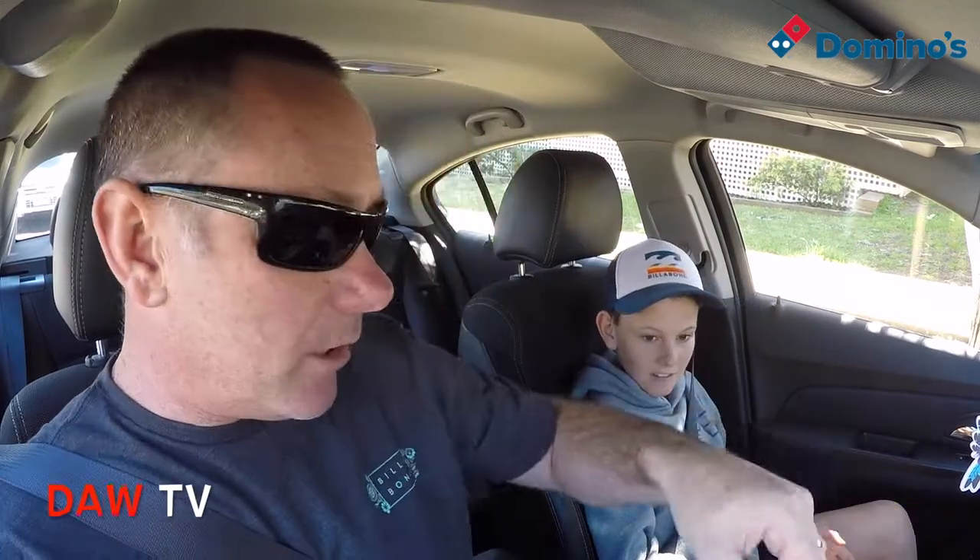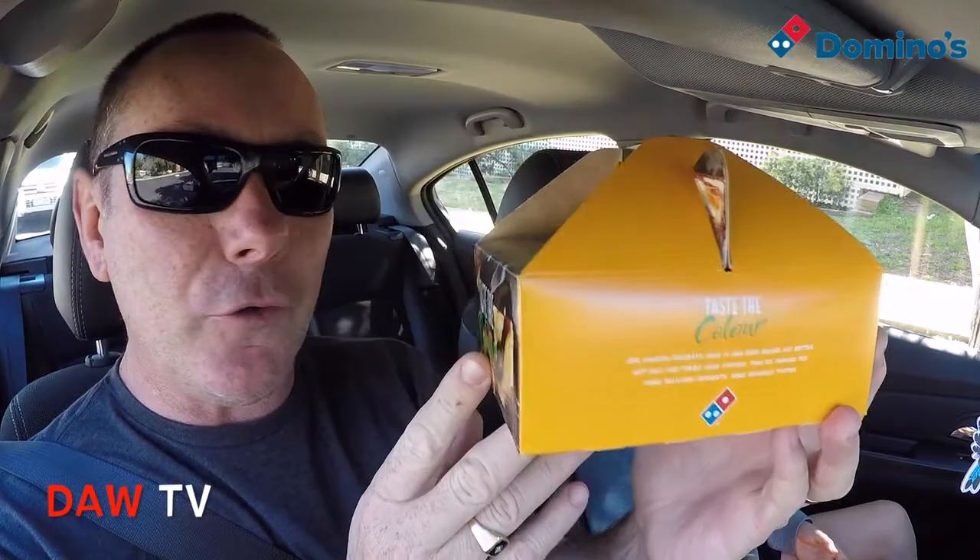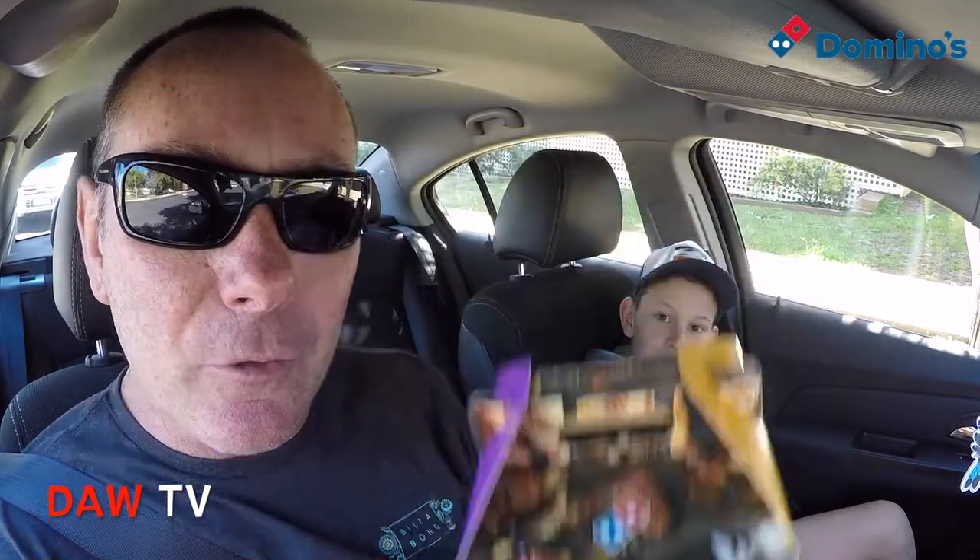Welcome back to Door TV for a quick midweek food review. The other day we went to Domino's for the cheesy herb and garlic baguette, which was pretty good, and while we were there we also picked up the Domino's dessert sampler box. We're going to open it up, taste each item, and rate it out of ten. If you've tried this, put a comment below — we want to know what you think.